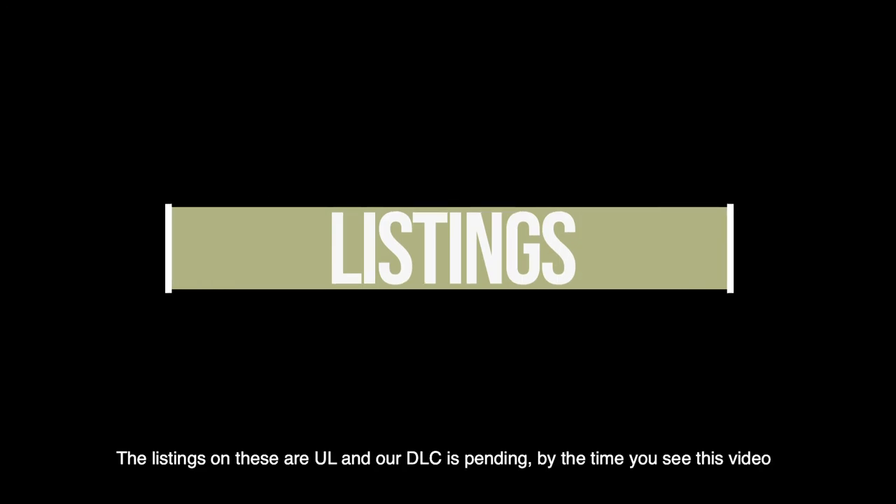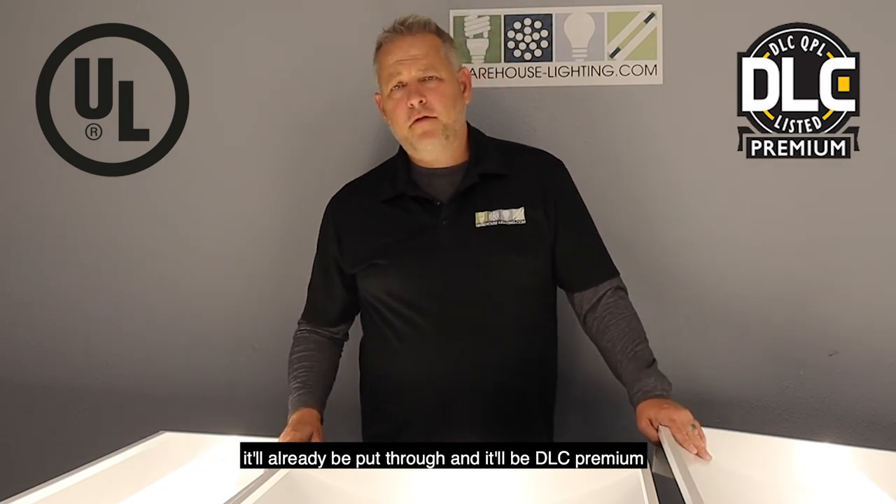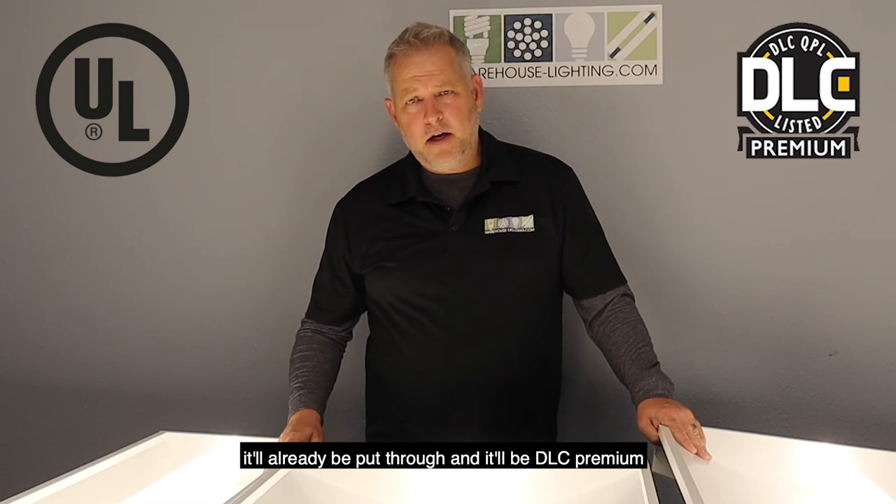The listings on these are UL, and our DLC right now is pending. By the time you see this video, it will already be put through and it'll be DLC premium.